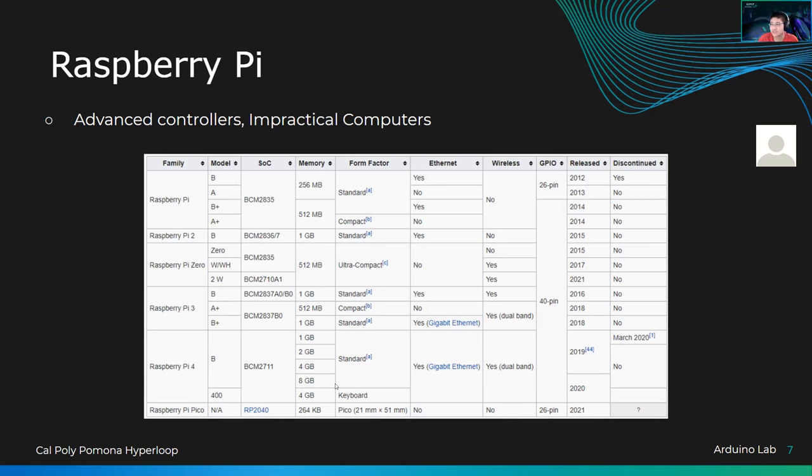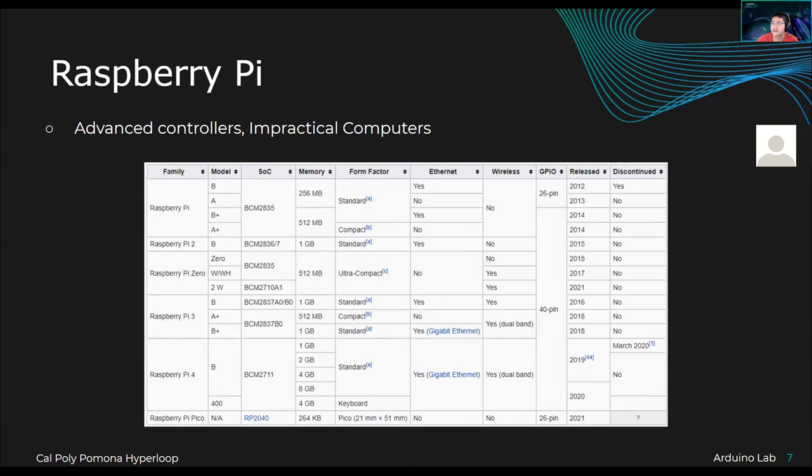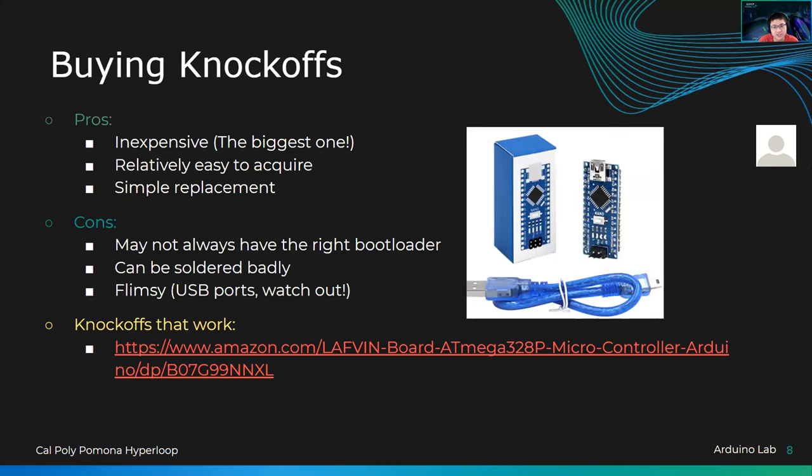At this point, does anyone have any questions about anything I just talked about? No questions — alright. We're going to talk about knockoff boards, because I think this is pretty fun. This also has to do with the chip shortage, which is something happening in the world right now.